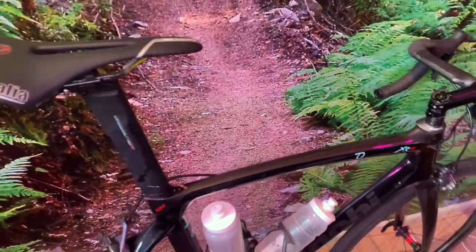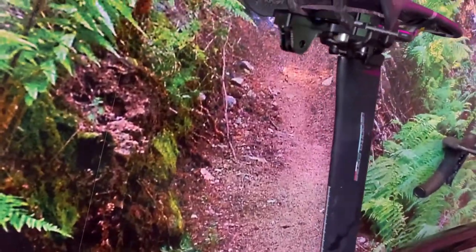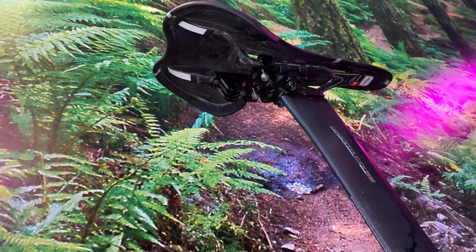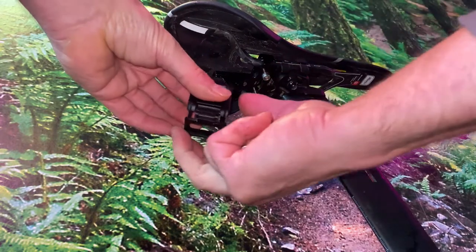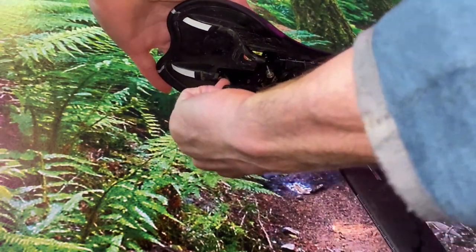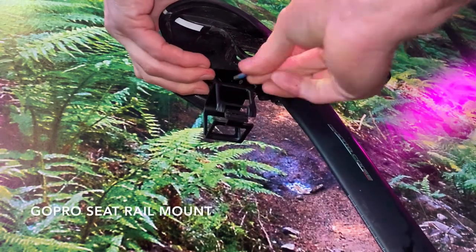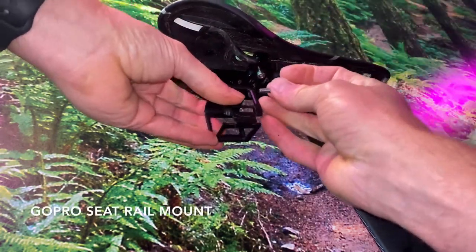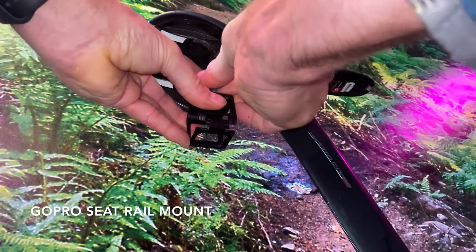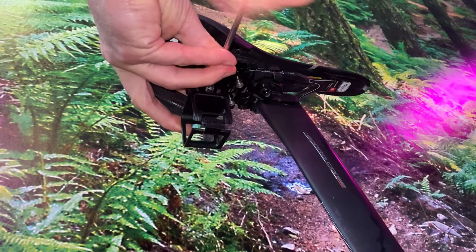It's both interesting and informative to have a camera shooting behind you so you can see the faces and what's happening in the bunch behind you. Here I have a mount on the seat railings for GoPro, and this frame is for a smaller GoPro Hero 5 Session camera.